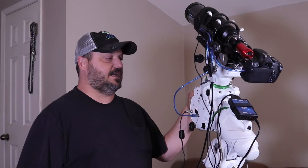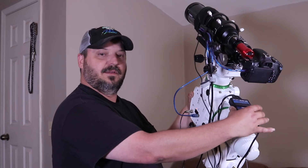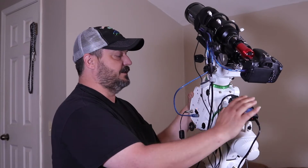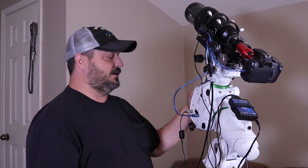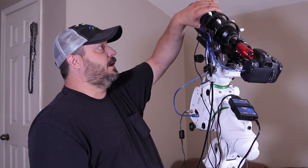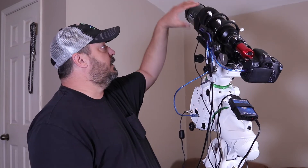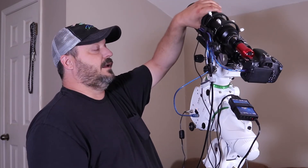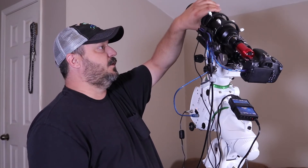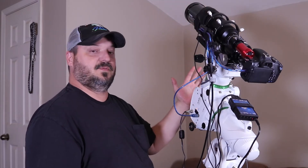I've got the Pocket Power Box added onto the telescope, hooked on with a velcro strap to the handle on the EQ6R. I'll end up putting better velcro on and moving it to a better location, but right now I've got the dew heaters hooked up with just the finder scope heater turned on. I am getting some heat coming out — just enough to warm everything up nicely. Now I'm going to try to clean up some of these wires.